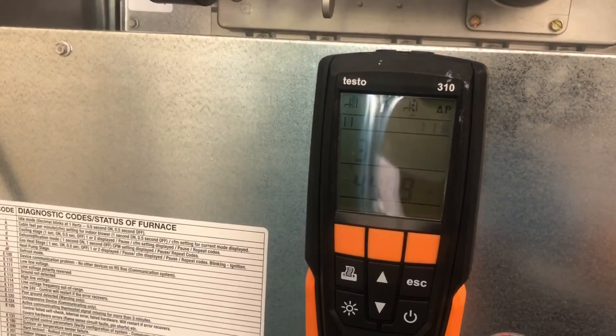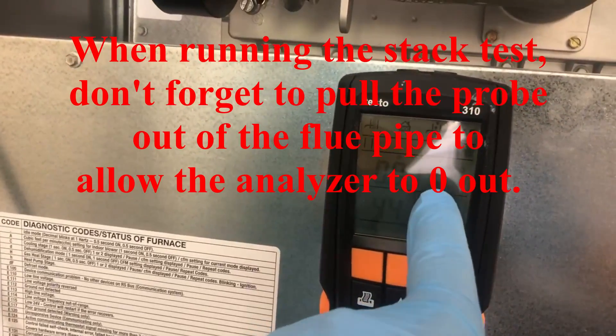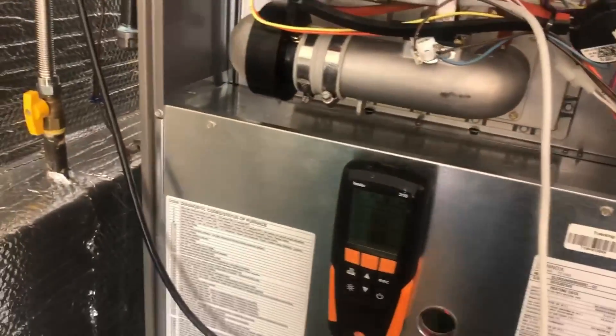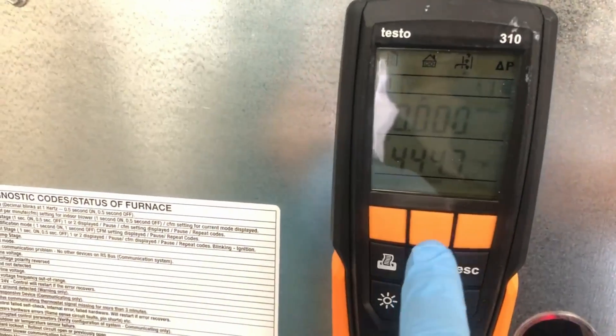The stack test gives a 5-second countdown. Now we have our stack pressure and stack temperature readings. We give it a minute to let the readings settle, then hit the stop button to record our findings.